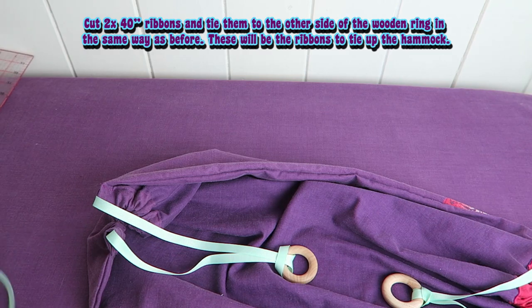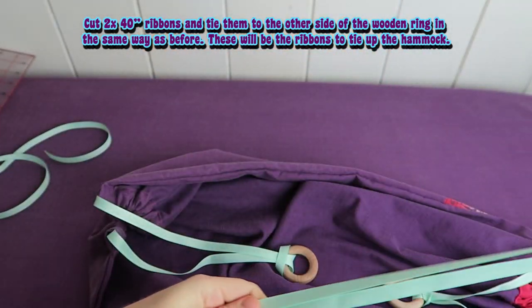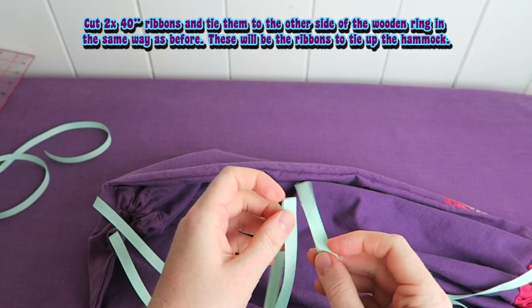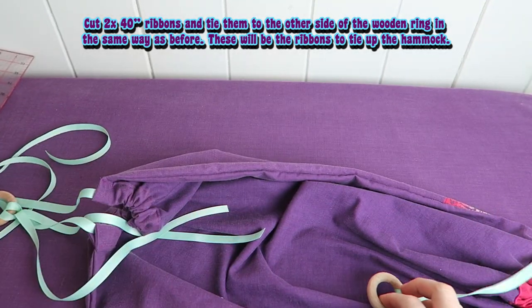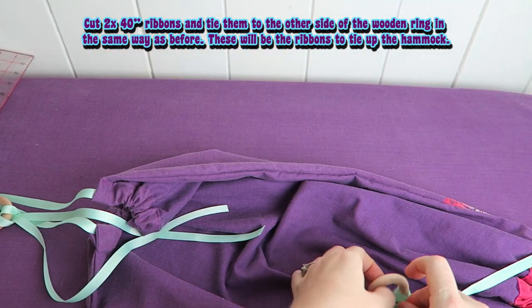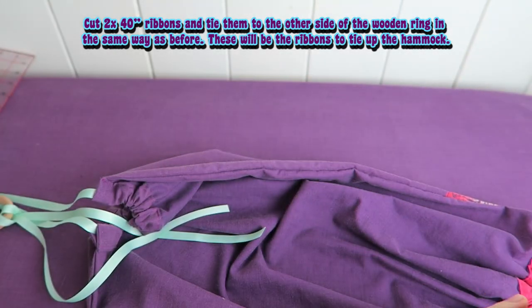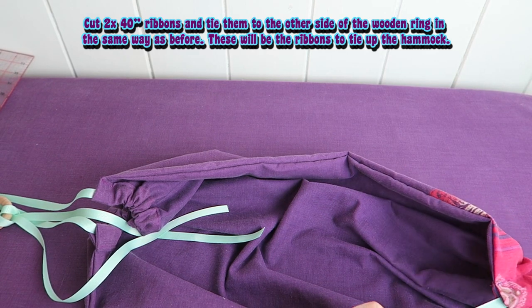We have summer here in Australia right now so my dolls are very happy to get a bit of fresh air and hang out in the hammock outside, but it might be too cold where you live so it might be nicer to be inside in a room. It's a really nice room decoration too, and I sometimes store things in there — just some little sewing things and wool and yarn and all that. Sometimes the dolls have to share with my craft supplies.